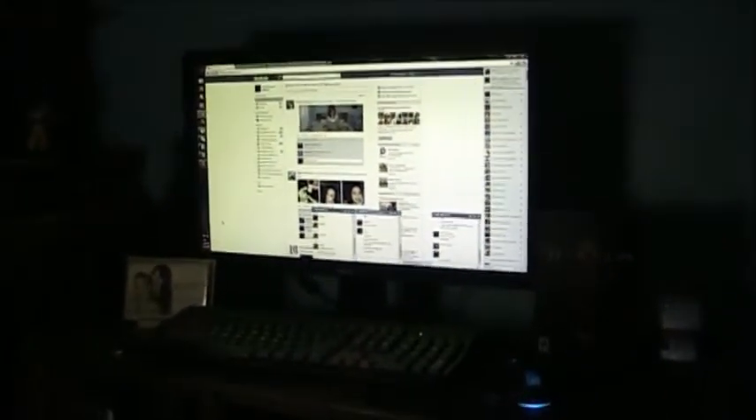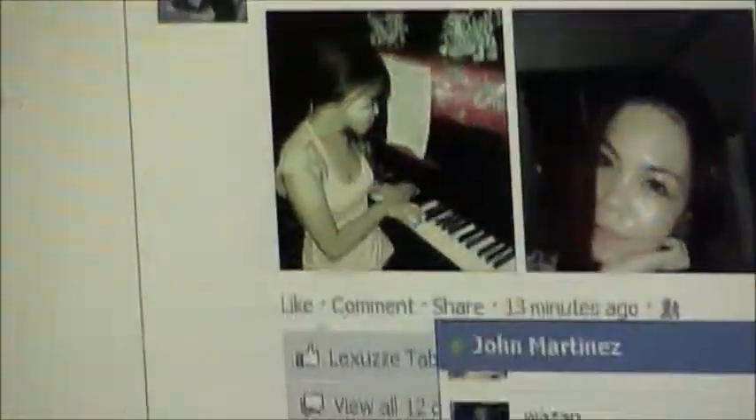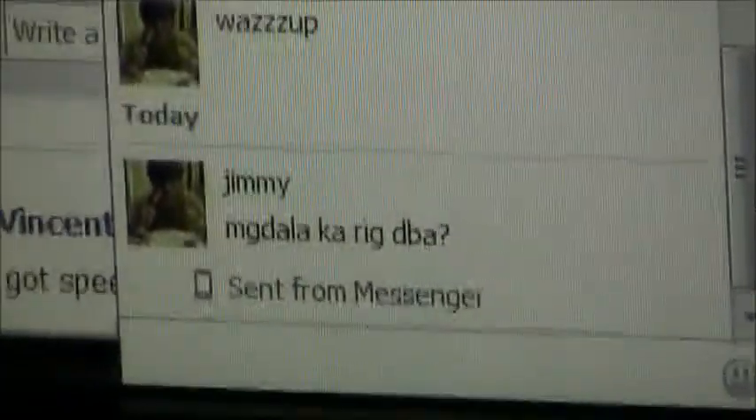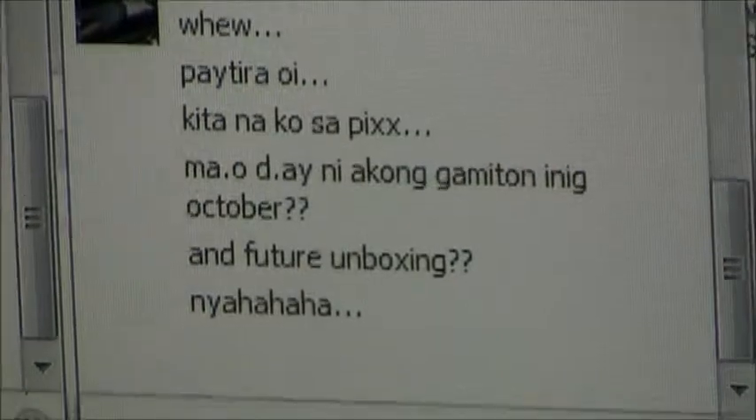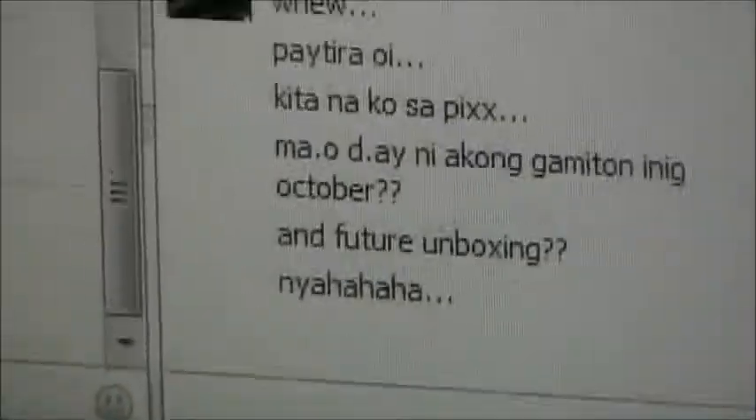Let's zoom in and see what's happening. There's John, there's Blue. Jimmy, you're going to be using this camera, right? Yes, I will. I'm using it starting October for future unboxing videos. Yes, you will be using this particular camera.